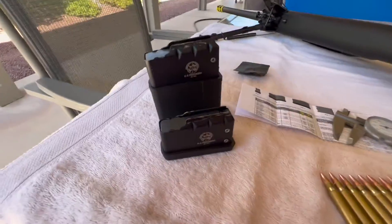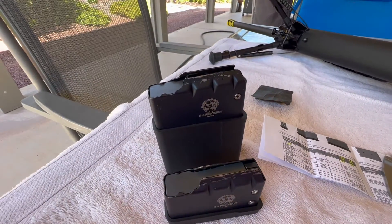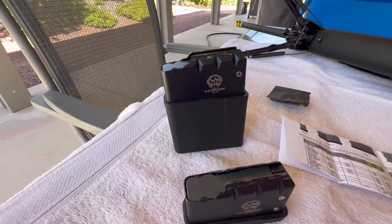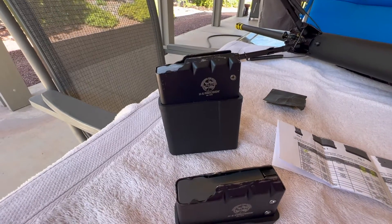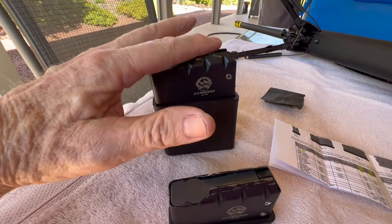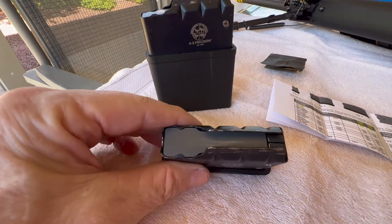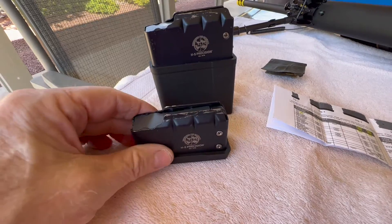So anyway, here are the two magazines I got — this is a four-rounder and this is a ten-rounder. I was having mostly feeding issues with the ten-rounder. It didn't like to load slow, in between, or fast. It was just constantly jamming bullets into the bottom of the feed ramp area of the barrel. So I knew I was going to have to adjust the feed lips on this one. The four-rounder would do okay so long as I was going medium speed or fast, but it was still acting up if I tried to load slow.